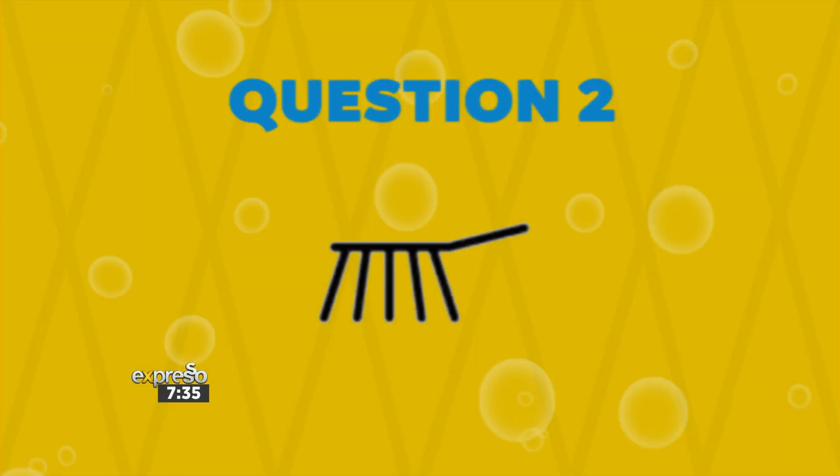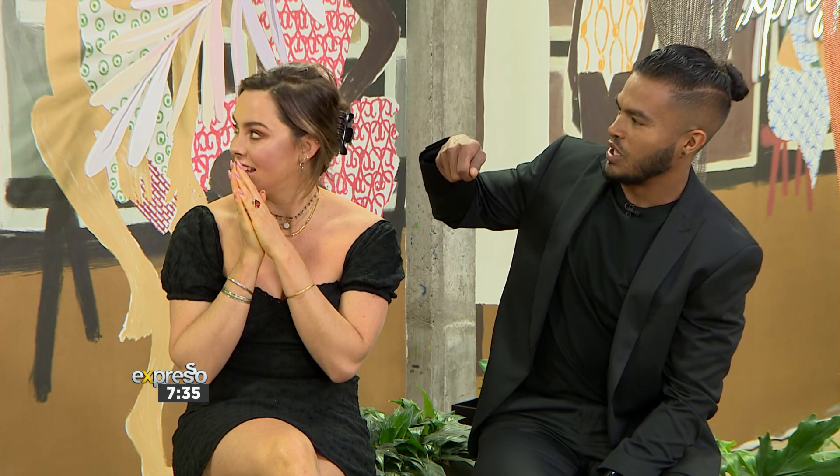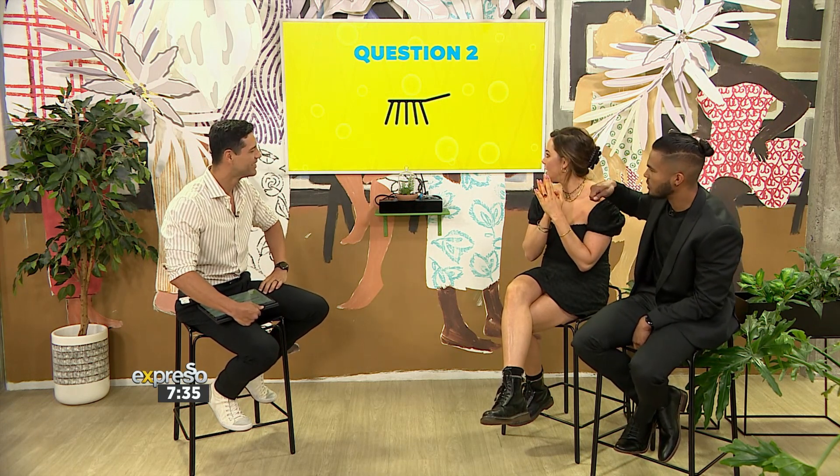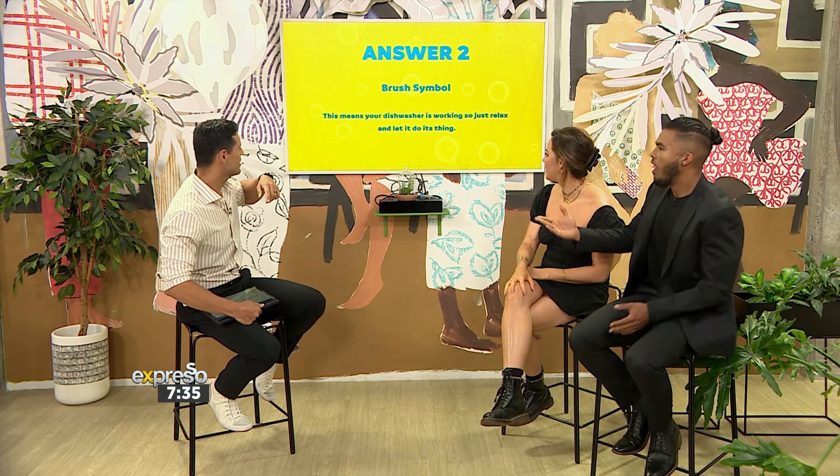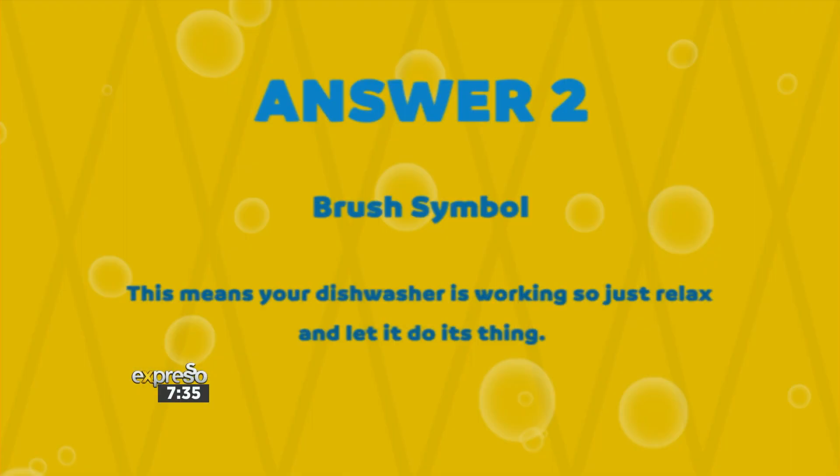Dishes! That could be a brush — so it should be like a cleaning safe or clean mode, soap mode, brush mode. This is making me feel like I've never used a dishwasher in my life. Are we in Egypt? Because this is a hieroglyphic. The answer: this means your dishwasher is working, so just relax and let it do its thing. We're all learning.